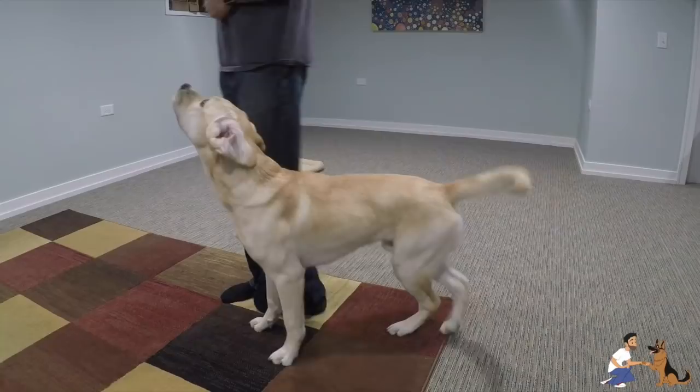The dog also has to be set up for success along the way. A long time ago I made a video on how to begin teaching your dog to heel. Today's video will demonstrate some more intermediate and advanced steps if you want to take your heeling further.